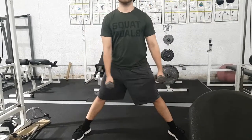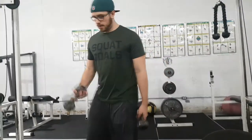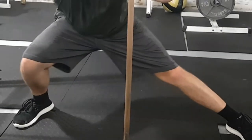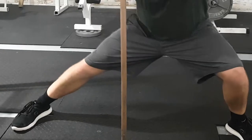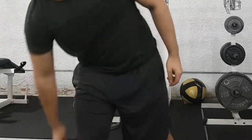You do need a certain level of strength and control to use weights because it adds difficulty and risk. I'll admit I'm not super great at this — it's something I'm still working on. The more I practice it, the deeper I'm able to get into my side lunge and the stronger my legs feel.